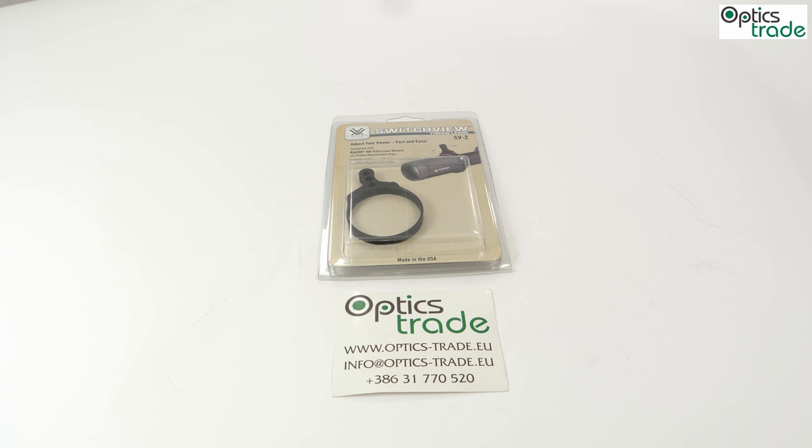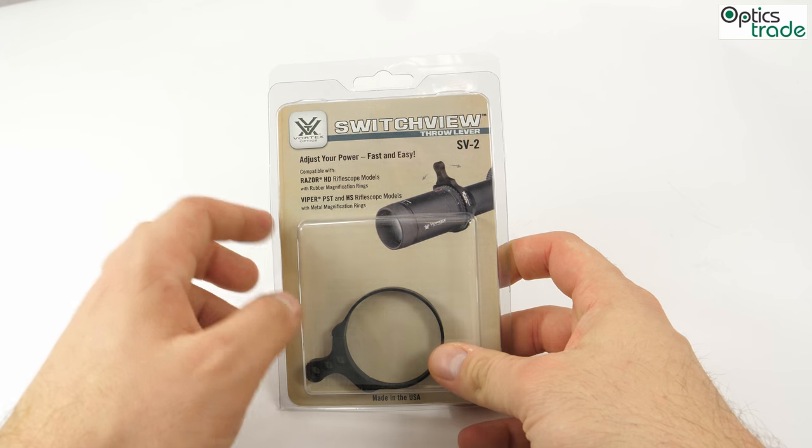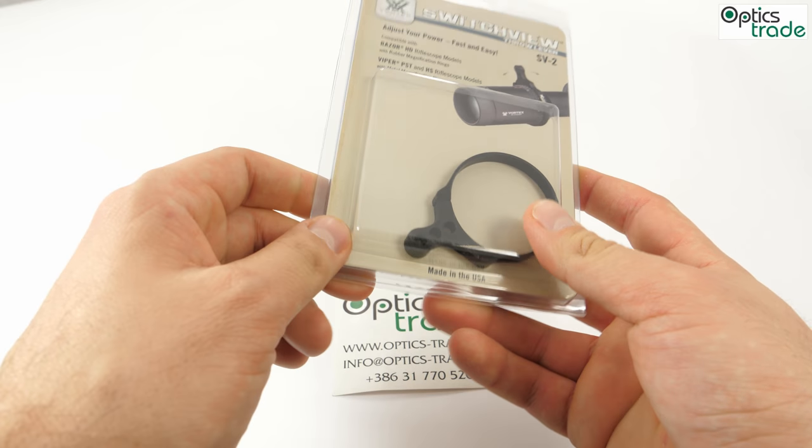Hey, how's it going guys? Welcome to another review from our Optics Trade headquarters. Once again we're back with the binoculars and riflescopes accessories. Today we have another product from Vortex, an American brand very famous in various optical fields. We have a Switch View throw lever — in one simple sentence: adjust your power fast and easy. That's what's written on their box.